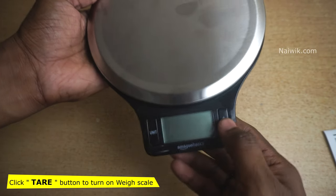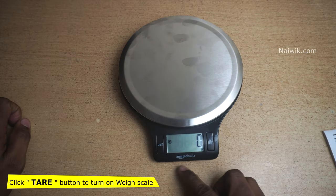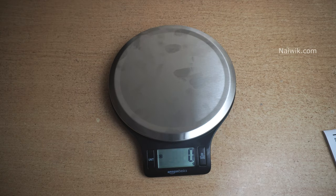On inserting the batteries, just click the cover shut. Here you can see the digital scale powered on. Let's test this digital scale.